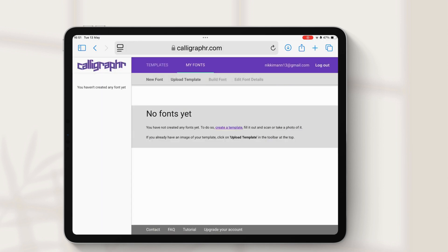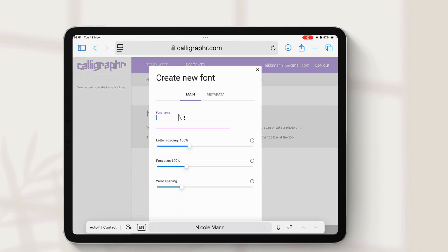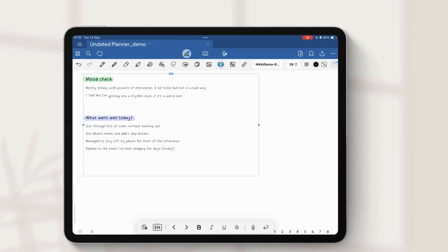If you want to create more than one font, you will need to delete your existing one once you've completed and downloaded it, and then create a new font.